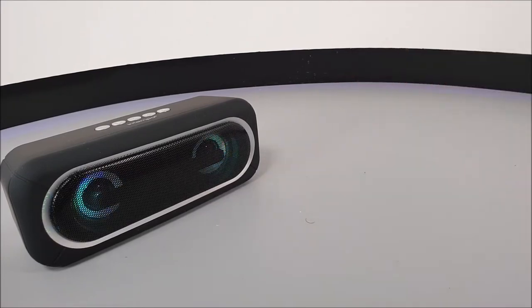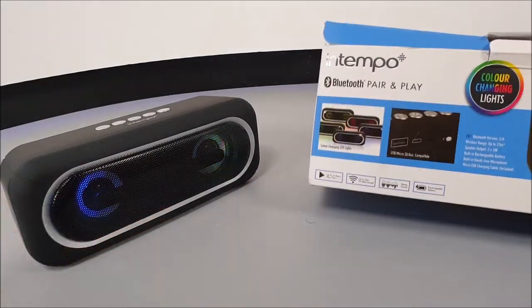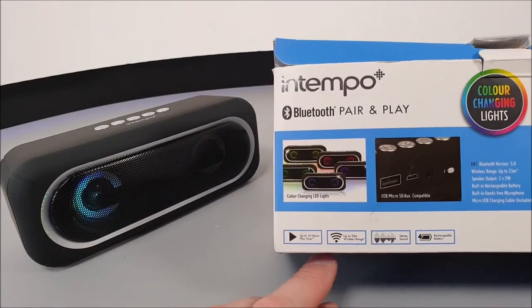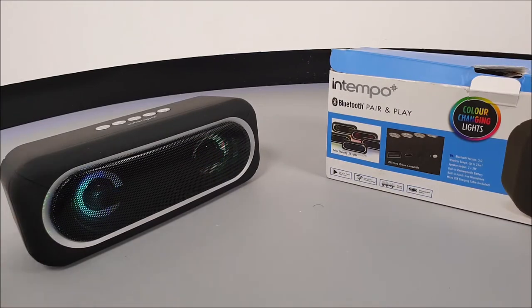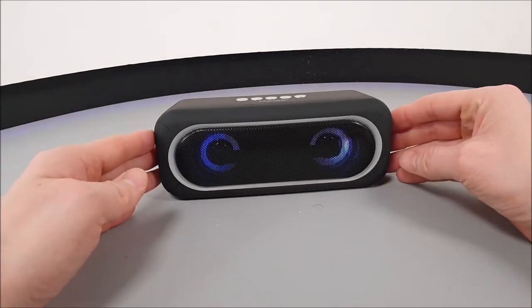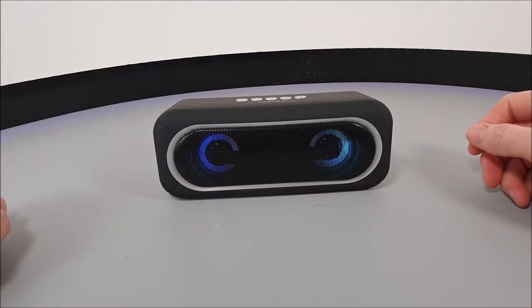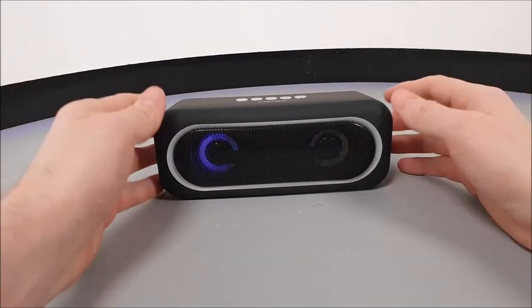Now before we play some music, on this channel we don't simply read the specifications from the box like other channels like to do. For example, this particular product says it has four hours of music playback time — but that is when using it at 20% volume with the LED lights working. I don't usually know anyone who uses a Bluetooth speaker at 20% volume. We like to use our speaker at 100% volume on this channel, and we will notify you of our actual usage towards the end of this video.